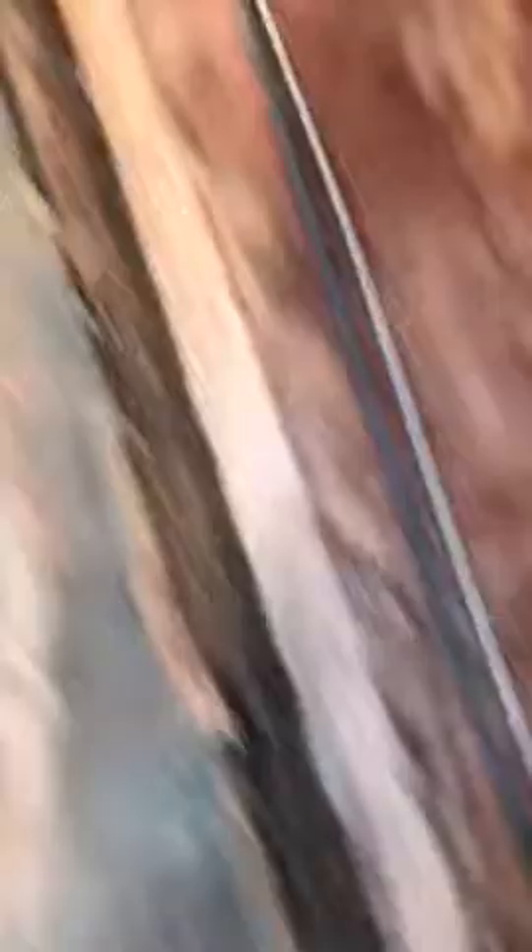I don't know if whoever did all this work was just new or what, but now I've got to pull all that out, cut that one off and redo it, redo the top rafter up there, and then redo all this stuff all the way down.